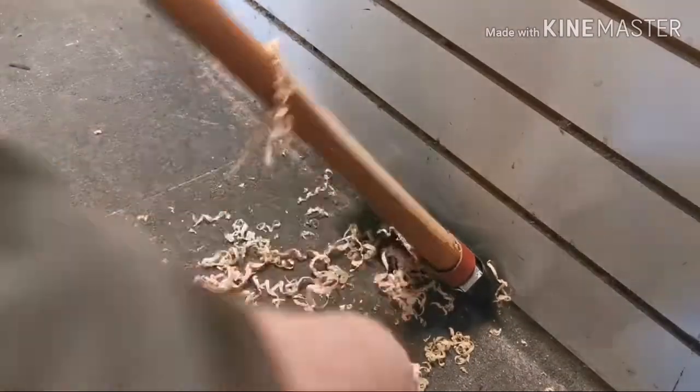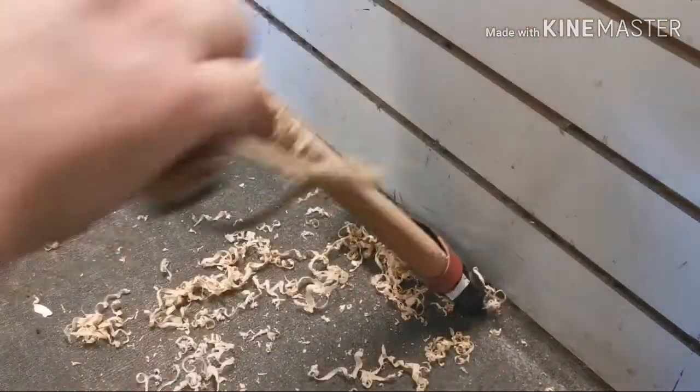I'm going to do a hundred strokes here, a hundred here, a hundred here, a hundred up here, then work some out of this side and some out of the other side. I can keep it even by counting strokes.